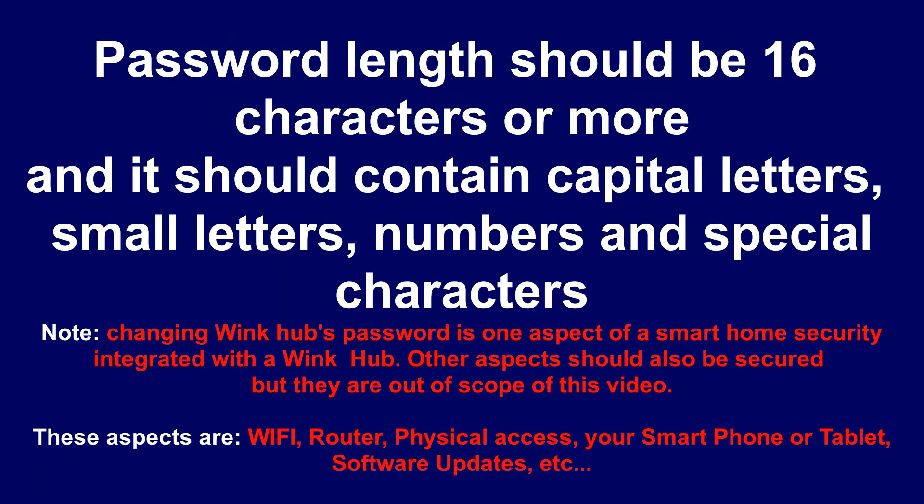Password length should be 16 characters or more, and it should contain capital letters, small letters, numbers, and special characters.